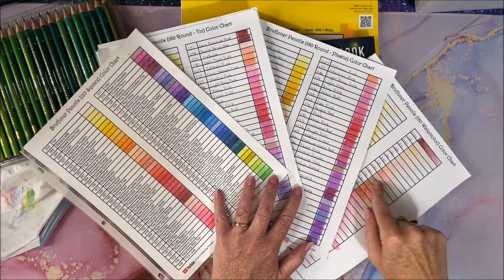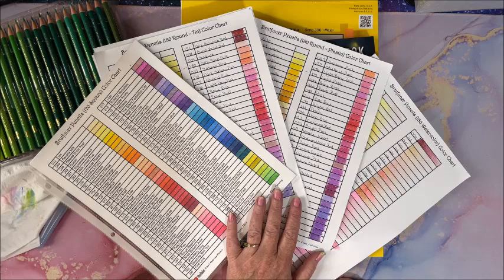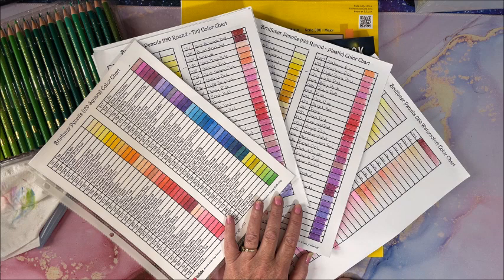I hope you enjoyed this video and this comparison of all these Brutfuners. If you did, please hit that thumbs up button — I really would appreciate it. Subscribe if you're new to my channel. I hope everybody's having a fantastic day, and as always, happy coloring. Bye guys!